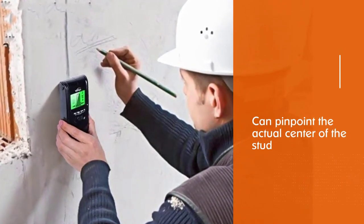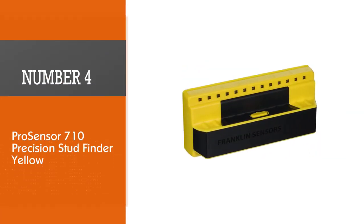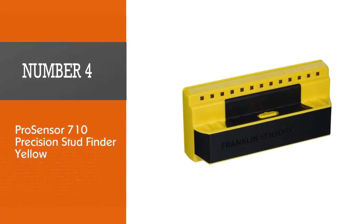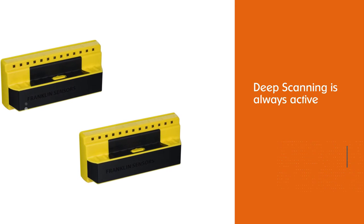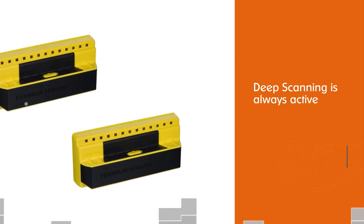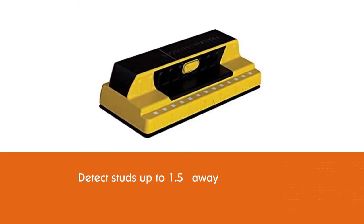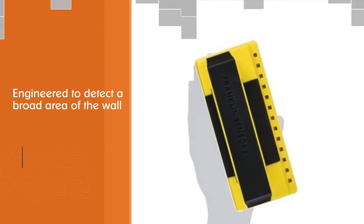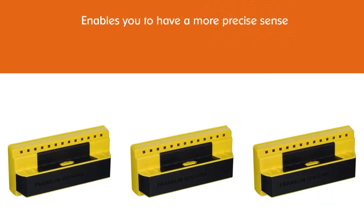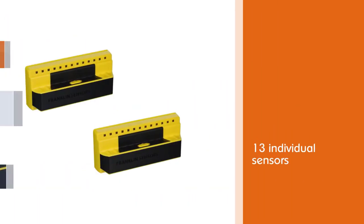Number four: Pro Sensor 710 Precision Stud Finder, yellow. Unlike other models, deep scanning is always active, detecting studs up to 1.5 inches away. This popular stud sensor is engineered to detect a broad area of the wall while searching for studs underneath. The additional width of the device enables a more precise sense of stud positions. With 13 individual sensors, it can find and mark both edges of a stud at a glance and detect multiple studs at the same time.